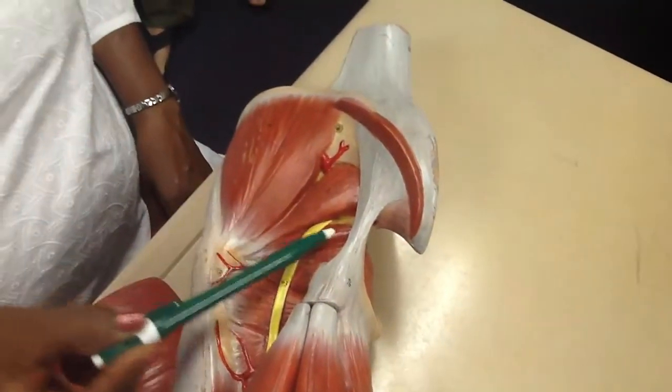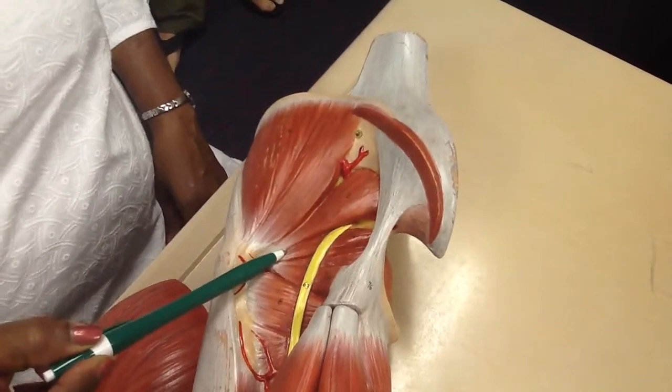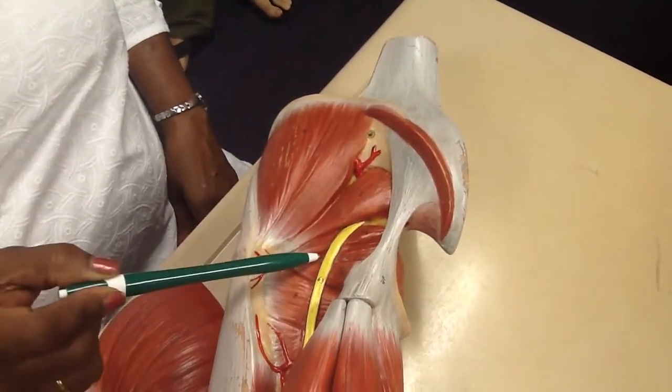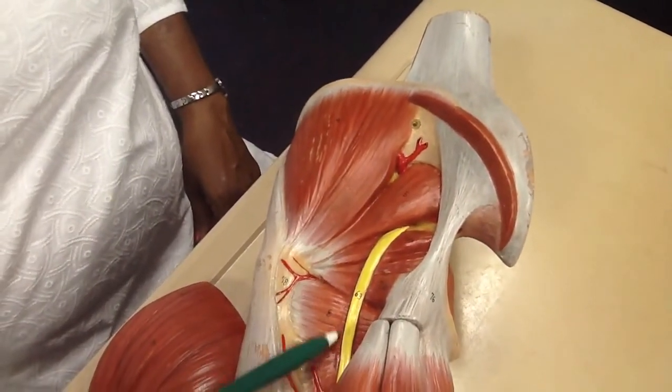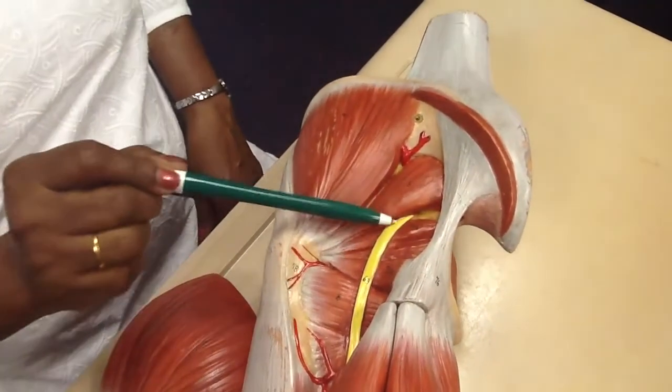Piriformis. Superior gemellus. Obturator internus. Inferior gemellus. Quadratus femoris. Sciatic nerve.